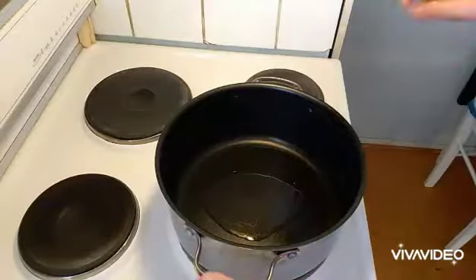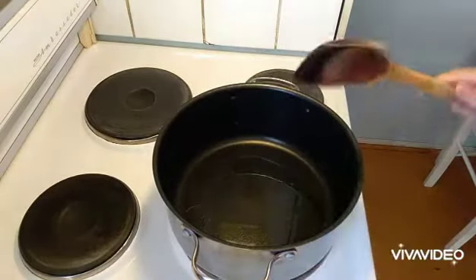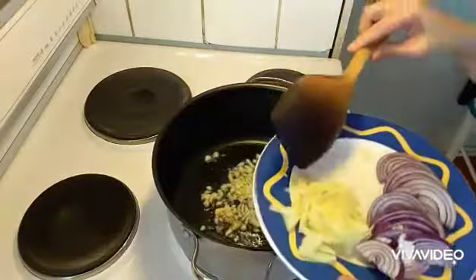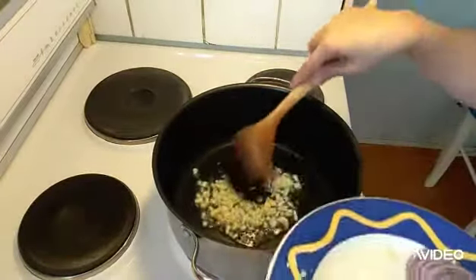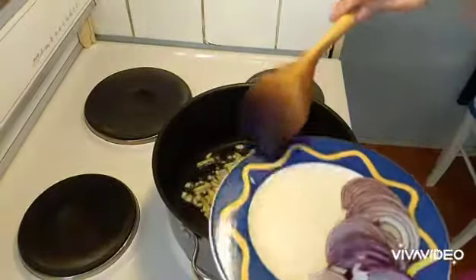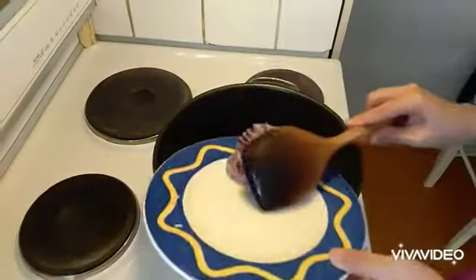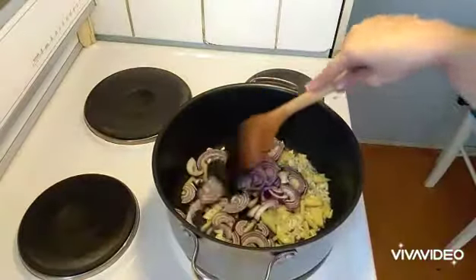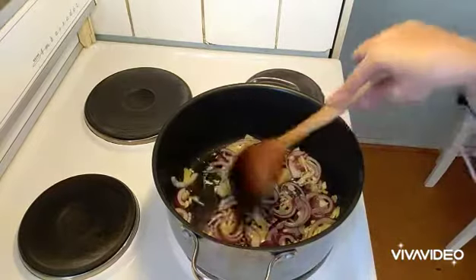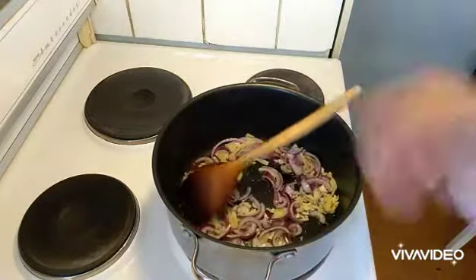Soy sauce as well — those are all the ingredients. The next thing I did is heat the pan with cooking oil, and just put in our garlic, ginger, and onion. Just wait until it really becomes brown. Our garlic, ginger, and onions are already cooked, so we can take our chicken.